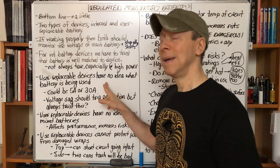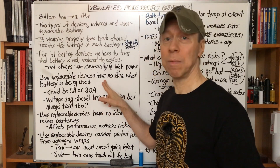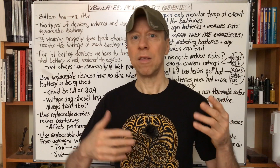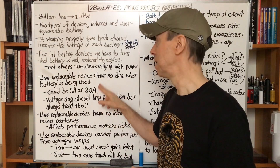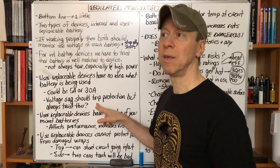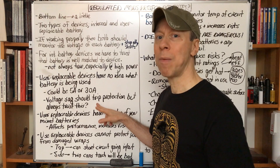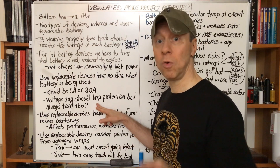For user-replaceable devices, there are some concerns because the device doesn't protect you from all the things that can go wrong with the battery. Why? Because the device has no idea what battery you're using. Yes, if the battery voltage sags too low the device turns off — that can offer some protection from using a 5-amp battery in a device that will draw 30 amps. But it could be a 5-amp battery or a 30-amp battery; the device has no idea. It'll still try to draw 30 amps. The voltage sag should trip the protection, but do you always want to trust that? These are mass-marketed, inexpensive electronics. The vast majority of the time there's no problem, but if you use a 30-amp battery and pull 30 amps from it, you don't even have to think about it. It's just something you don't have to worry about if you pay attention to what battery you use.